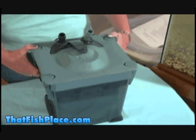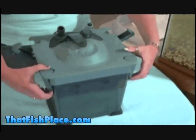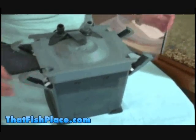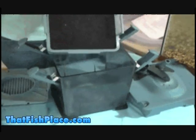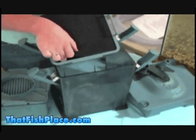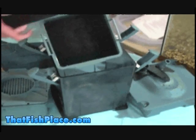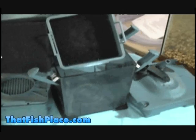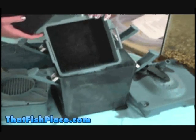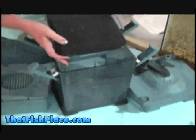The first step to get to the filter media is to open the top by removing these clamps. This first basket came with the mechanical filtration — that is two different types of sponges, both the coarse sponge on the bottom and the fine sponge on top. The coarse sponge catches all of the large particles in the water and then the finer sponge catches the smaller particles.